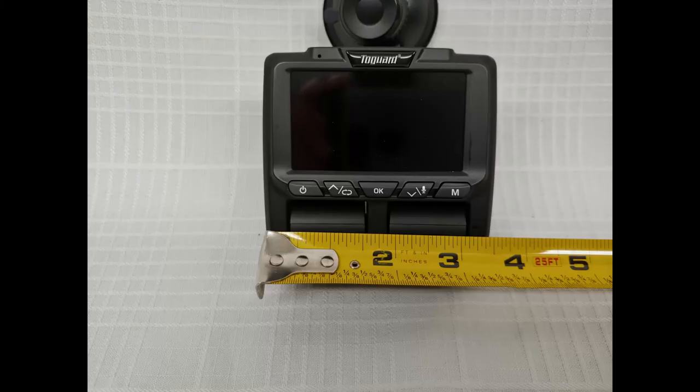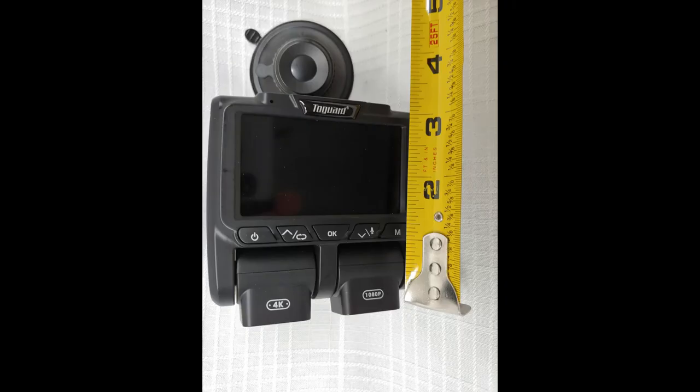The size of the camera: the width is about three and a half inches, and the height is about two and a half inches.